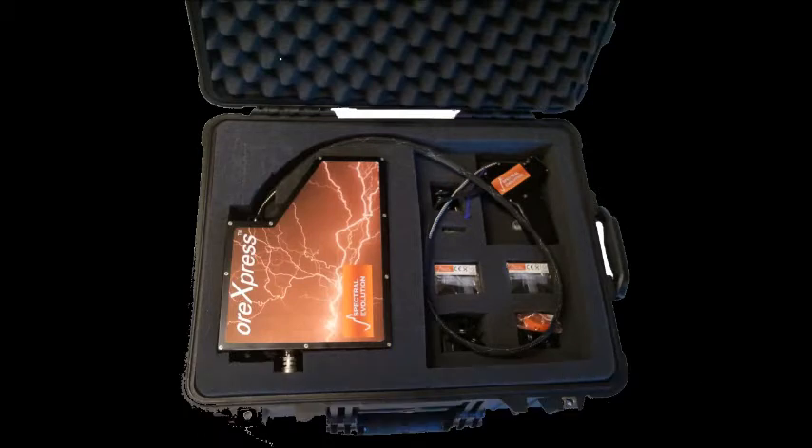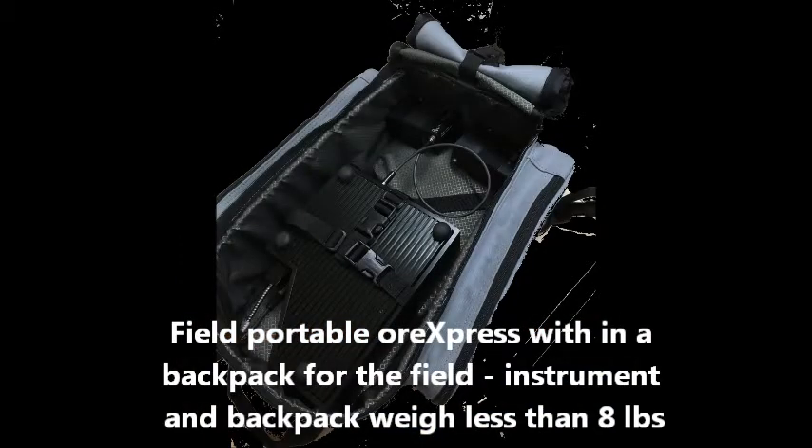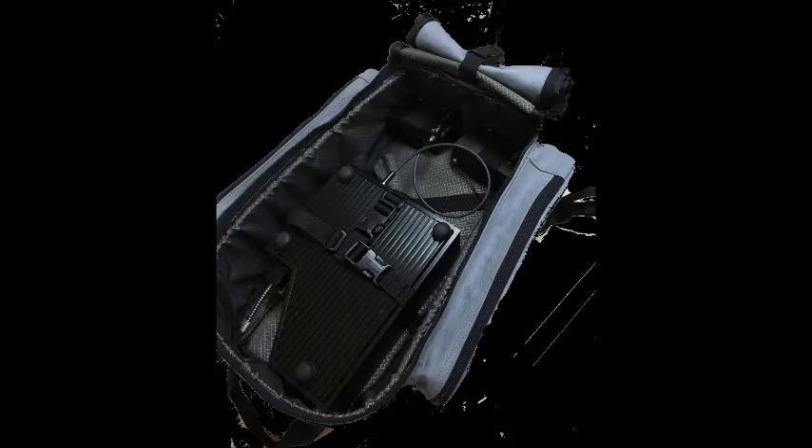At less than eight pounds, the systems are designed for field use, and a Tenba mini backpack is ideal for a long day of scanning outcrops, ledges, benches, or pits.